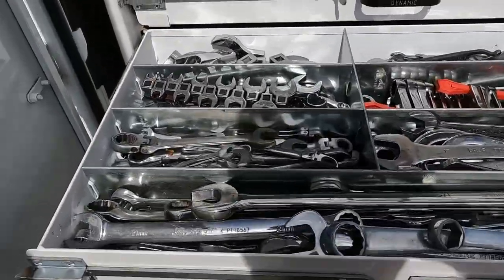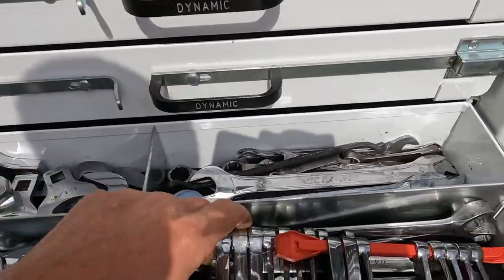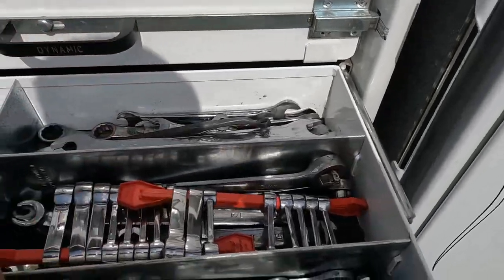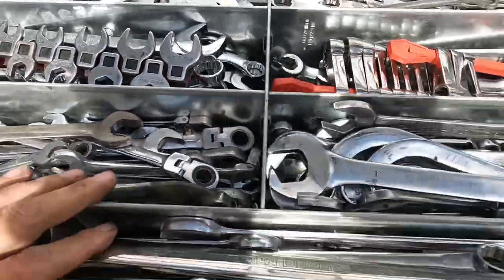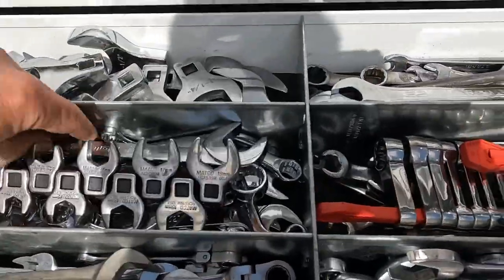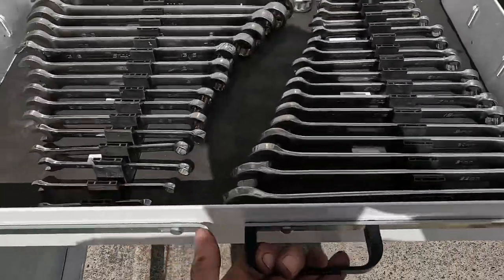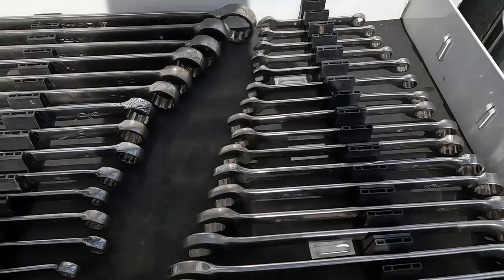Got snack adjuster tools, a little pry bar. Here we've got wrenches — some Snap-on, Capri — socks, John Deere, just random stuff.